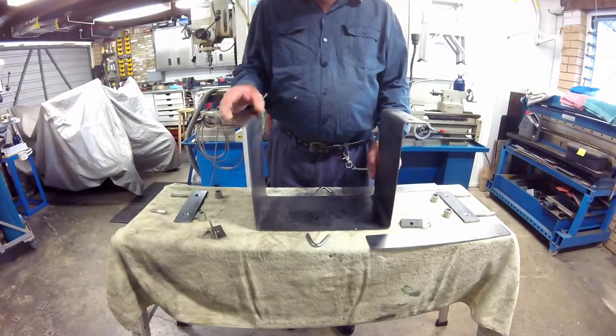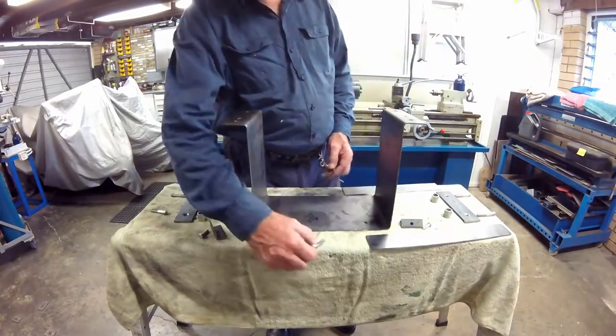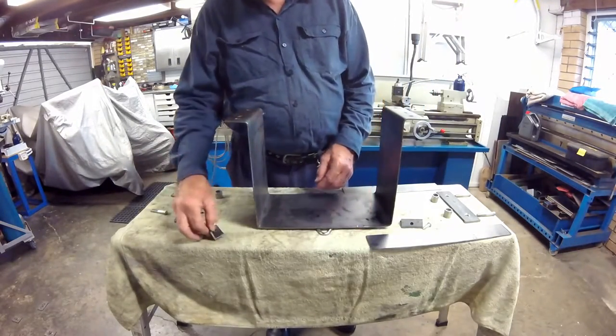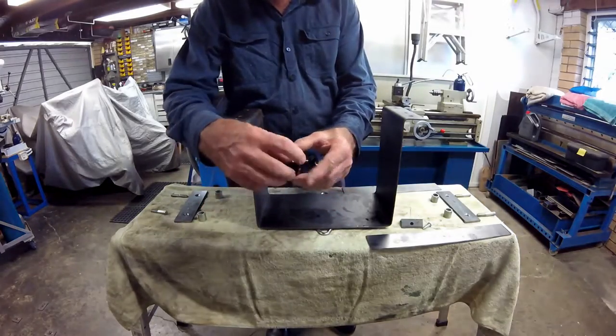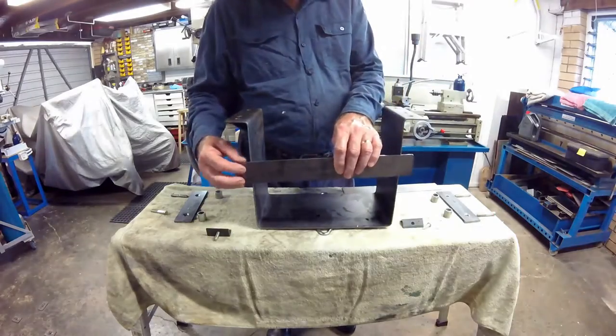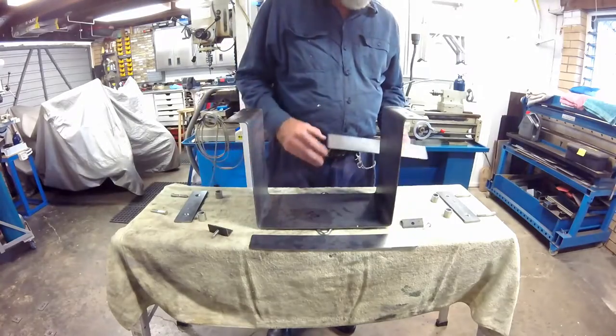Here I have lined up the components in preparation for welding. The two V shapes will be the mounting brackets for the hold-down bolts. Bolts will be welded into these angles to form the removable bracket mounts, and the holes for the removable bracket will be drilled after the mounts have been attached.